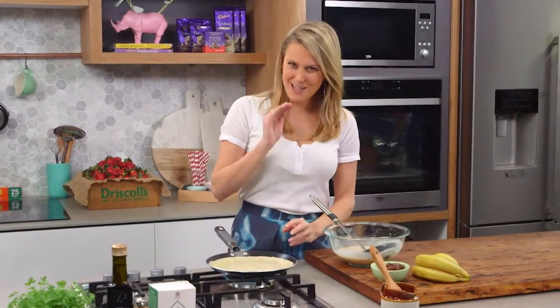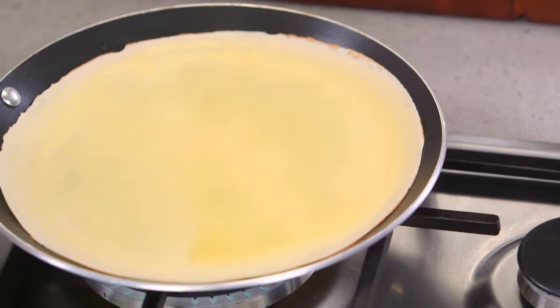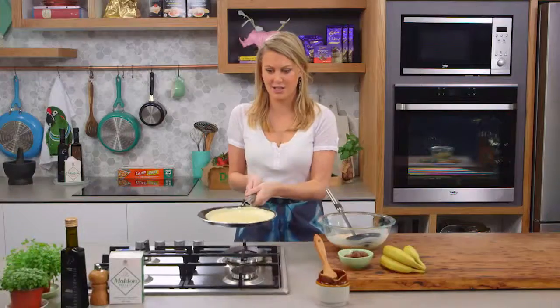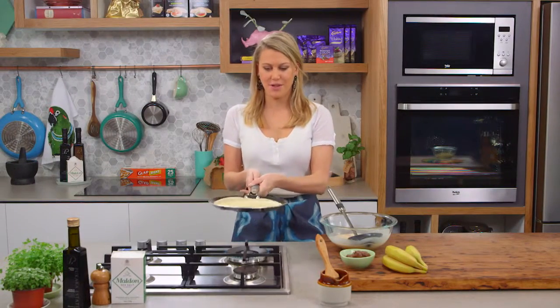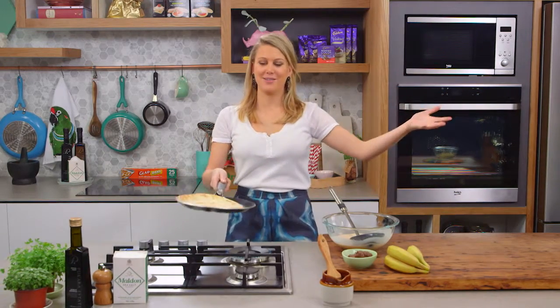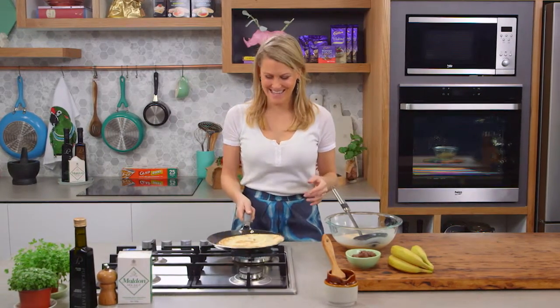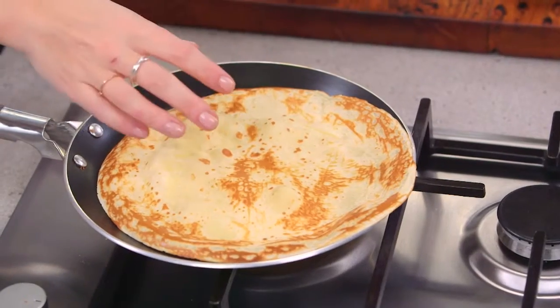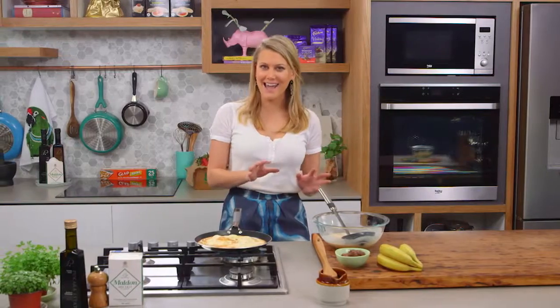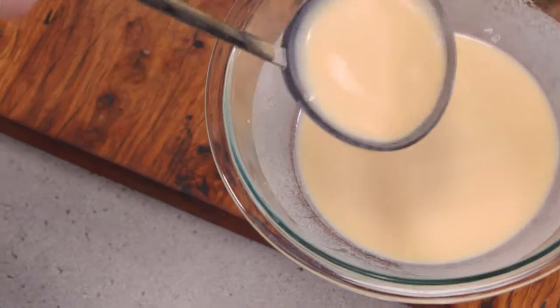Once it's completely set on the top, it's time to turn. You can see as soon as it starts to detach, that is just perfect — it's time to flip. Three, two, one — there you go! Now we need to cook that for a further one to two minutes or until it's golden brown. I'll take it out and make a few more before we start to fill them.